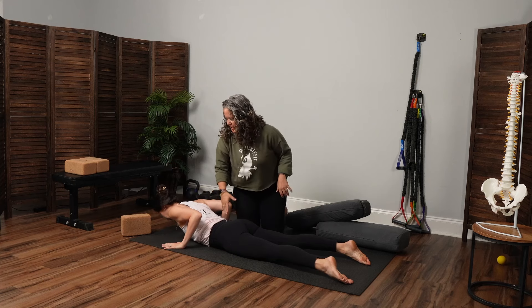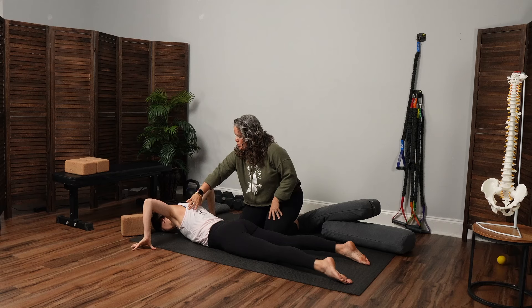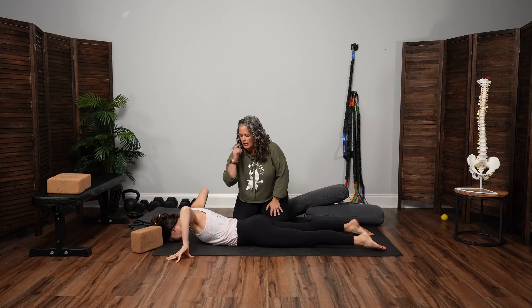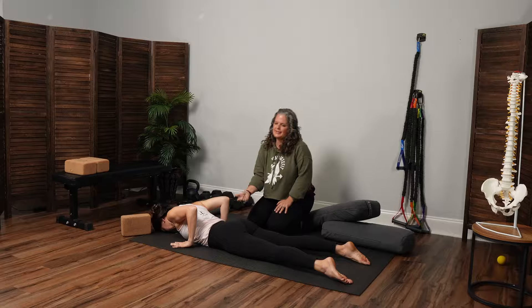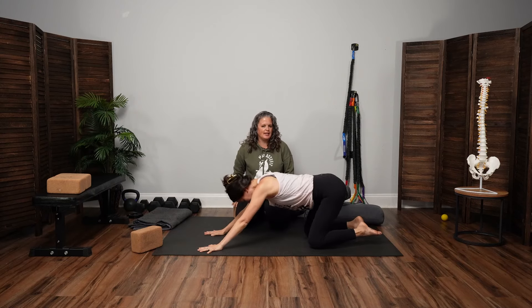Maybe roll the right shoulder blade back even more, and then the left shoulder back even. Hands come by the rib cage, then press up all fours. Take the hips to the heels — child's pose and let it go. If the forehead doesn't come down with ease, feel free to just grab a couch pillow, a block, whatever you have available — a blanket, a beach towel works really nicely.